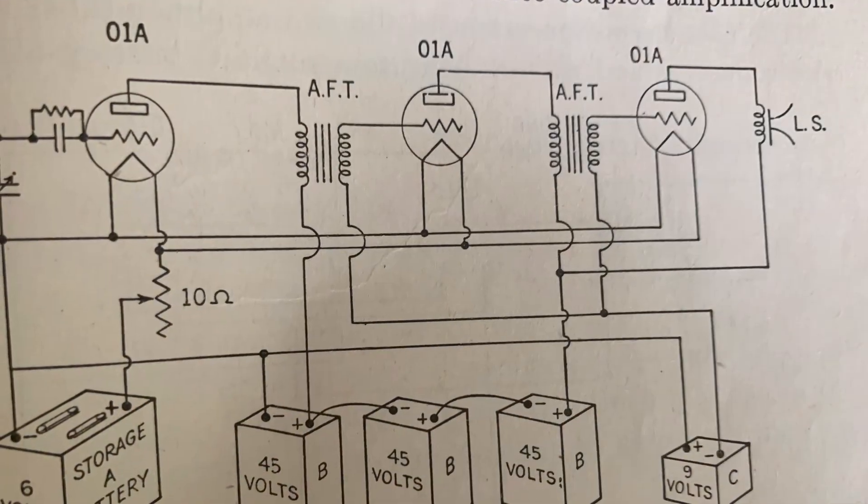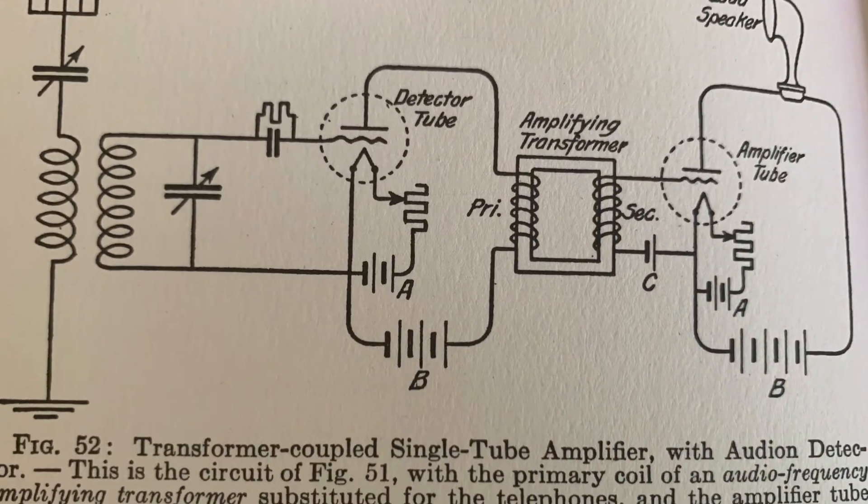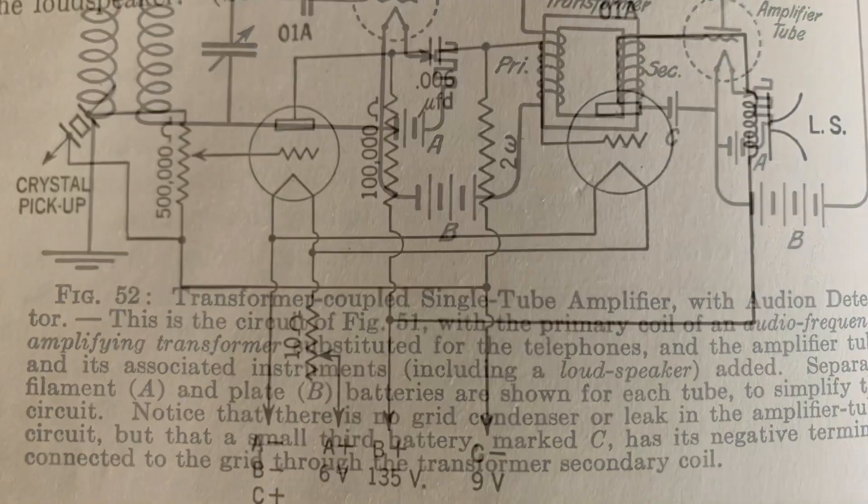On the repaired RC'd transformer you will lose a little bit of gain, but it will have sufficient volume and amplification to fill the room with sound.